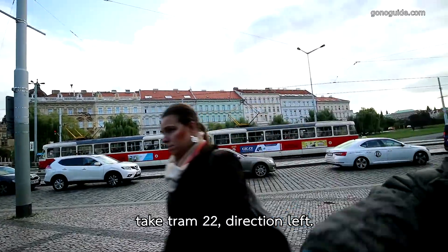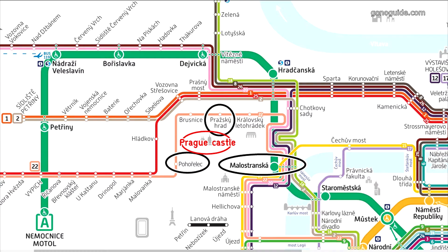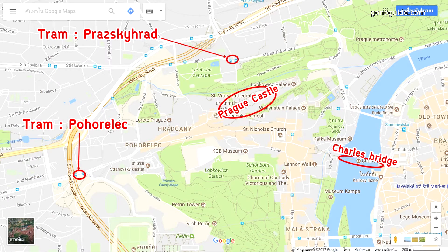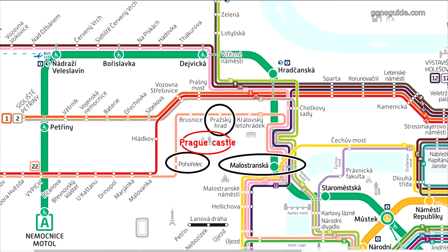There are two stops. We will get off at two stops. The first stop is Pražský Hrad. It is down to the top, down to the corner, which I think is closer. And we are going to the next stop. The second stop is also two stops.